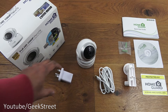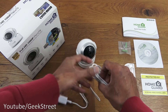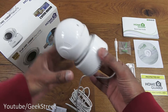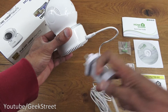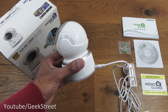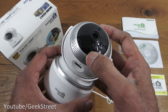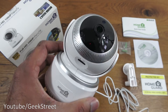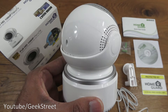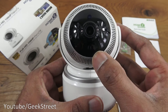Plugging in the camera: the USB end of the cable goes into the power brick and the DC end goes into the back of the camera. Once plugged into a power strip, a red light comes on immediately, and after a moment a blue light starts flashing, indicating it's ready for configuration.